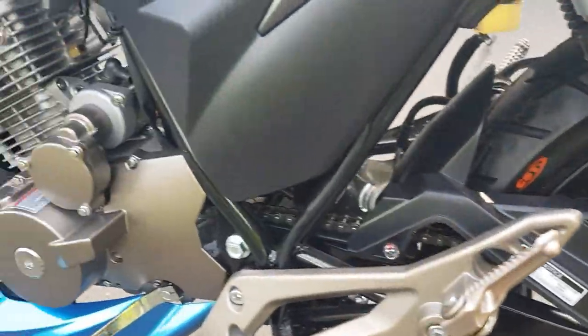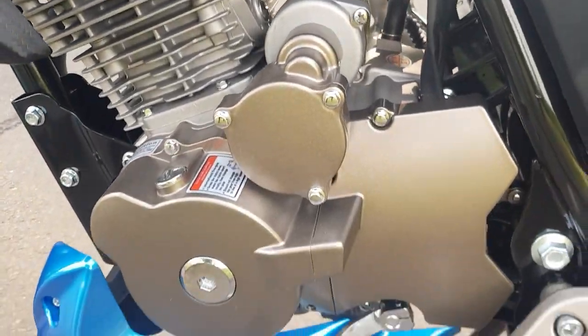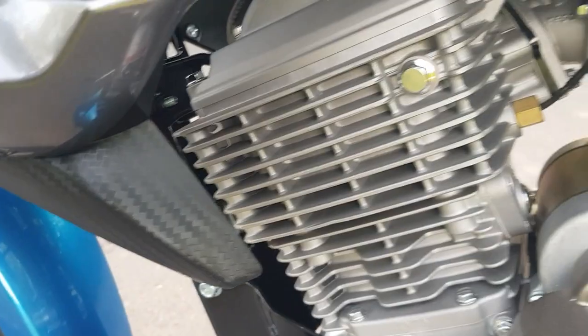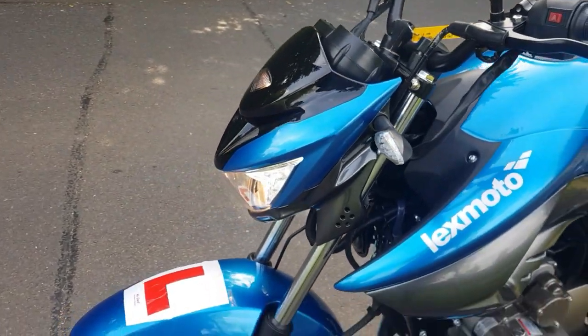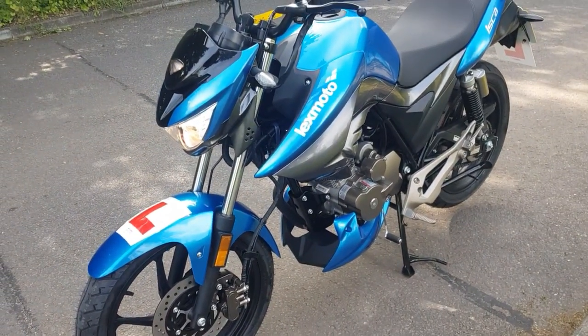With the Lexmoto range it's very easy to maintain — all the parts are easily accessible so you can get to absolutely everything when servicing. I do like this carbon look they've got — it has that carbon effect on it. For the purposes of the ride test we're going to flip over and go back to the main ride camera and take this out and put a few miles on it.